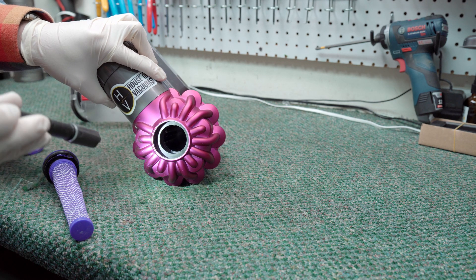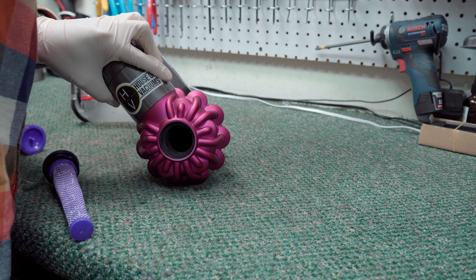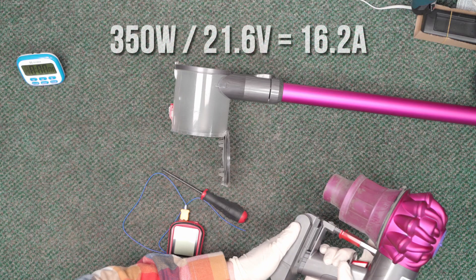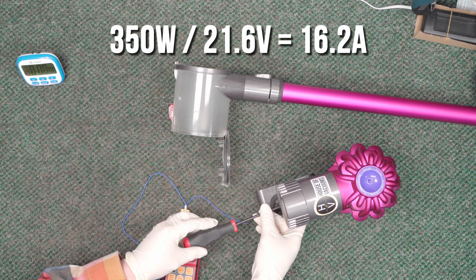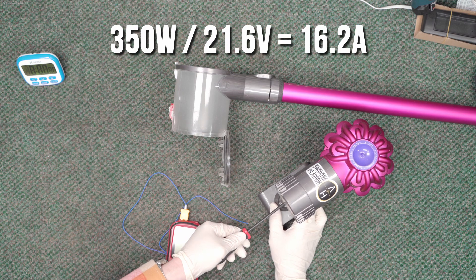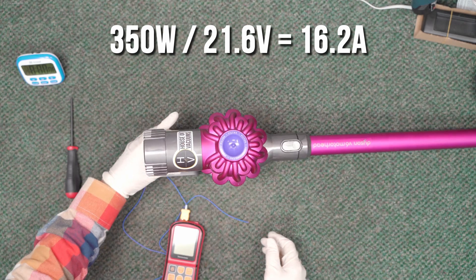The test subject was a Dyson V6 with the original battery that is about 8 years old. It had a brand new filter installed, and all tests included the electric nozzle. These units are rated for 21.6 volts and run at a maximum of 350 watts, so this unit draws about 16 amps, meaning that a high drain quality cell is needed to avoid overheating, premature wear, and unsafe situations.